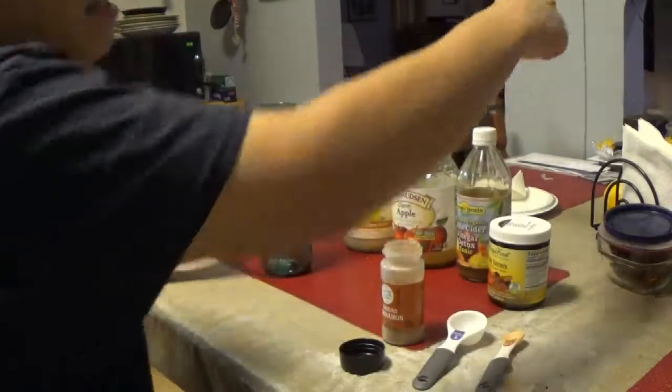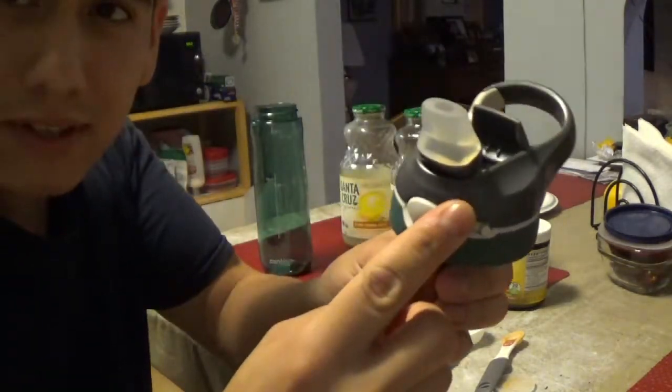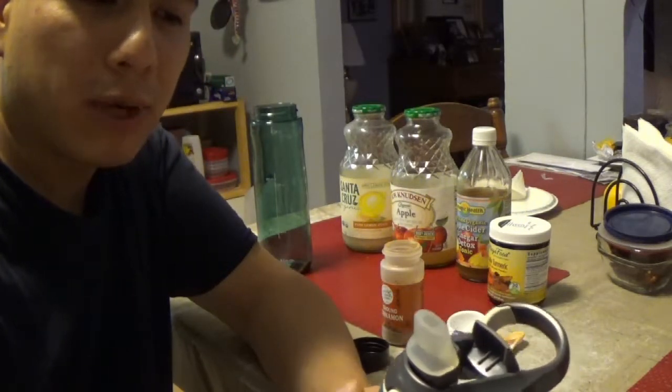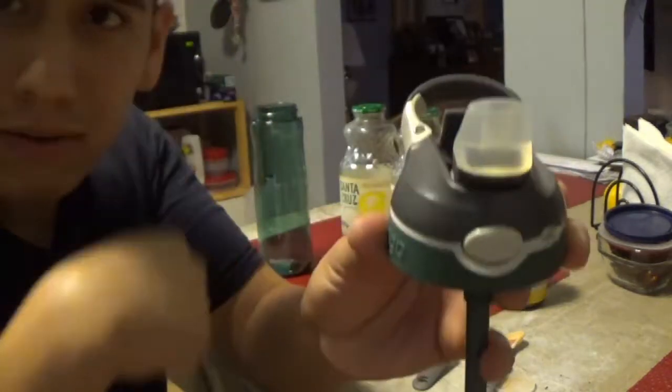The reason I use a bottle like this is because it has a straw. Apple cider vinegar is very corrosive to the enamel on your teeth, so you want to make sure you drink it quickly and don't get too much on your teeth. The straw helps you get it right to the back of your throat and right down.